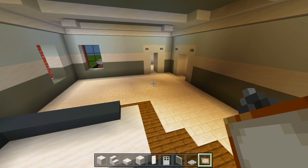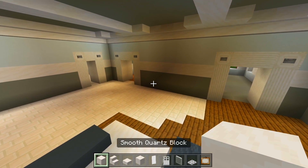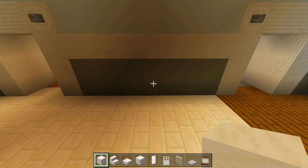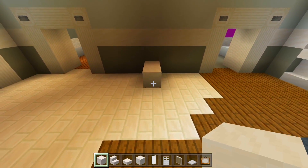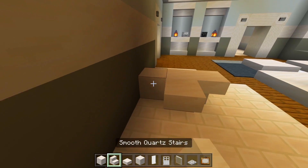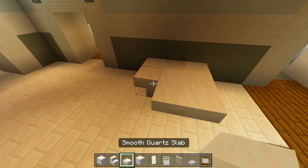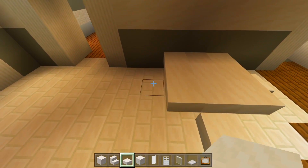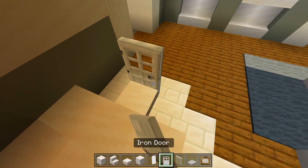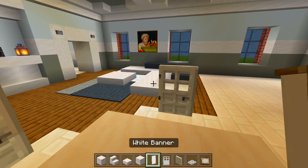I'm going to start by marking out the dining room table first. Grab the smooth quartz blocks. I want to make sure I'm right down the center of this wall, so it'll be right here. I'll have two smooth quartz blocks like that, upside down stair on each end, slab in each corner, and then a slab on each side — so a total of three chairs. We'll have the iron door behind each one of those slabs. Crouch and have the white banner.